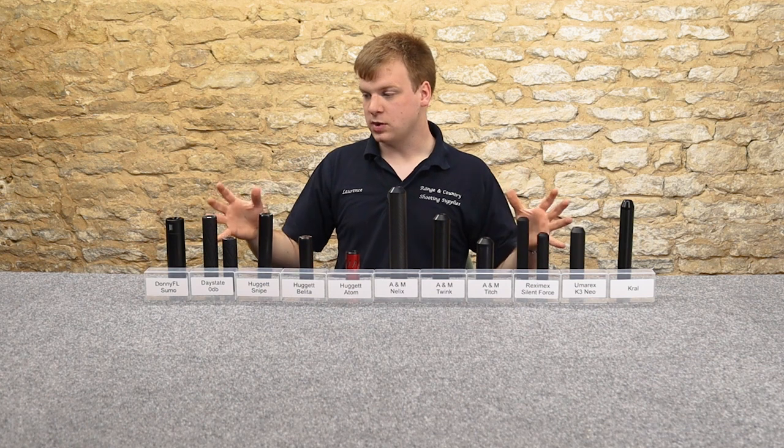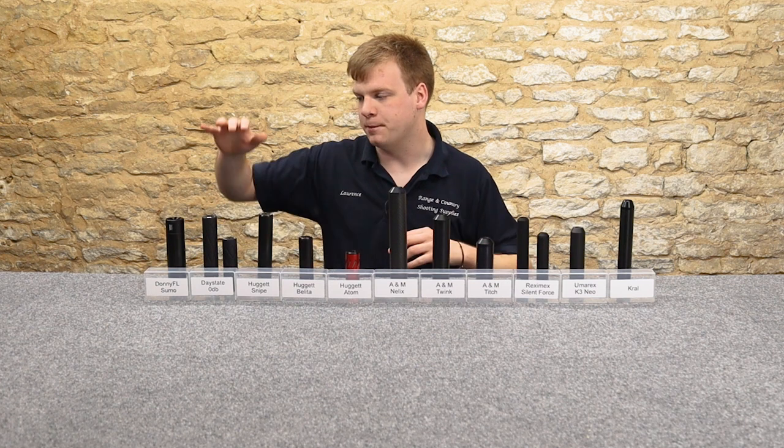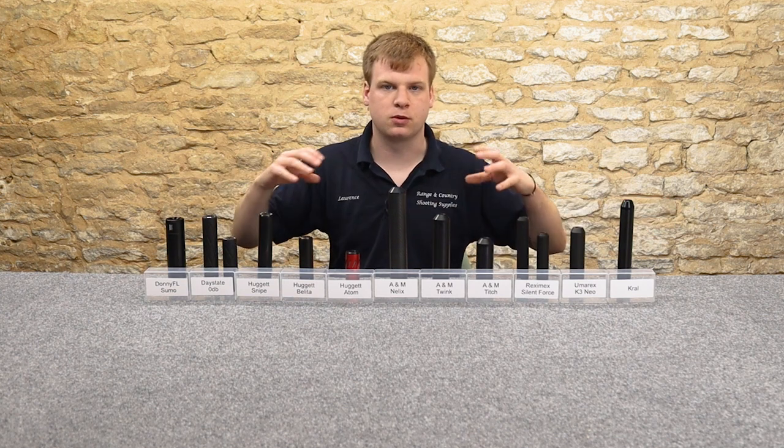So what do we like about each one? They're roughly set up in price order. About £150 at the top end down to about £40 at this end, so that gives you an idea of the sort of price range of these.